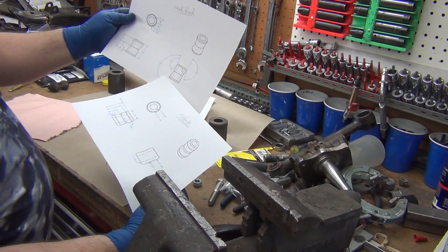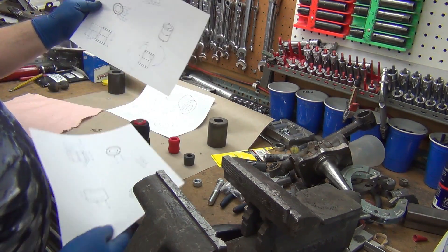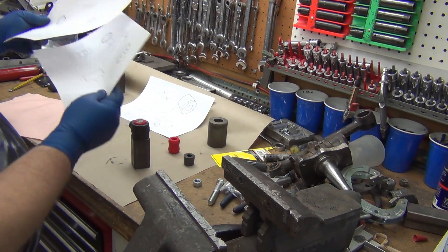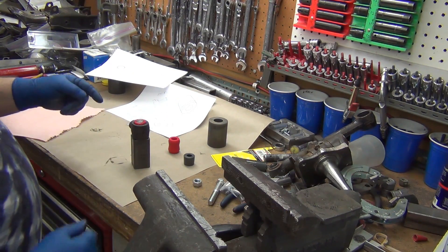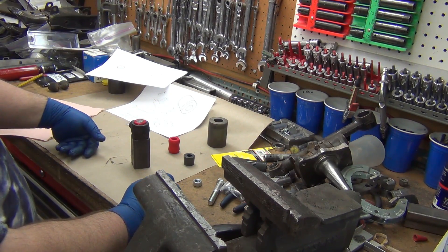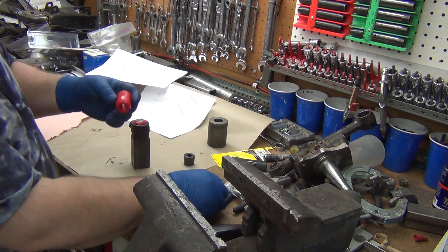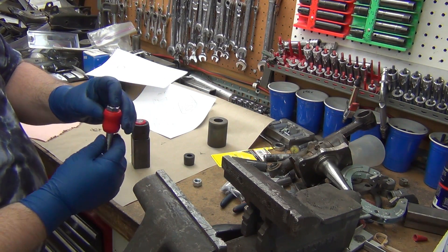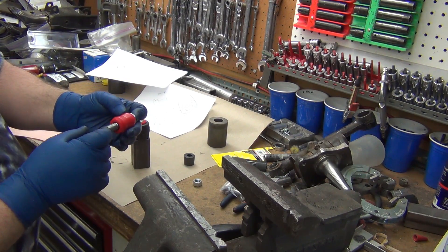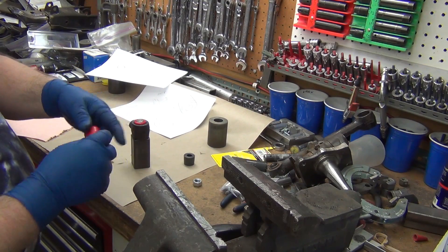I went in and modified it, changed it to the dimensions I need to fit in the dog bone. Now I want to play on the CNC lathe and see if I can whittle this one down. I think what I'm going to need to do is take a 5/8 inch bolt or shaft or something like that.